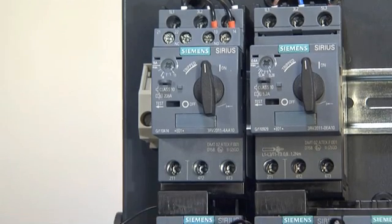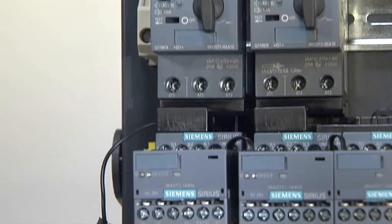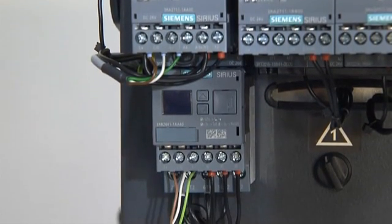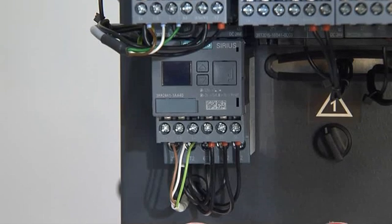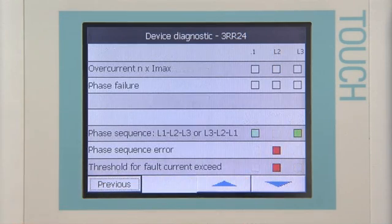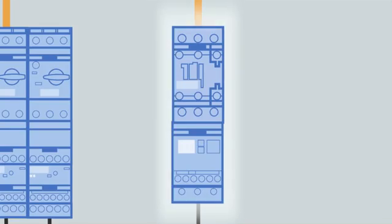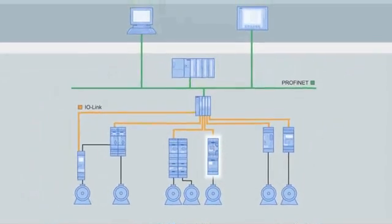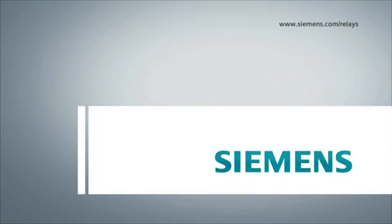The Sirius 3RR24 current monitoring relays for IO-Link can both be parameterized remotely and locally. Besides transfer of measured values to the controller, they also offer user-friendly diagnostics functions and are thus fully integrated into the TIA world.